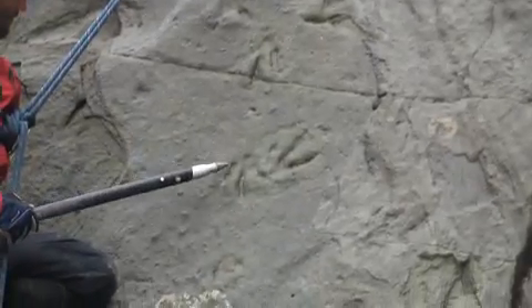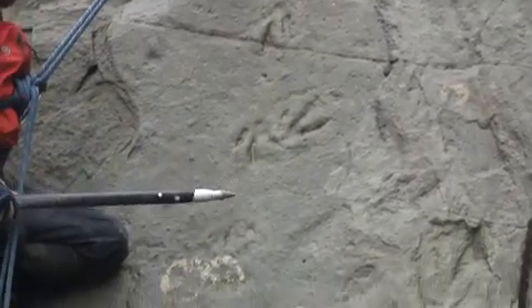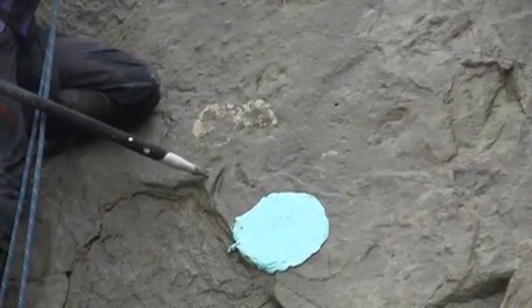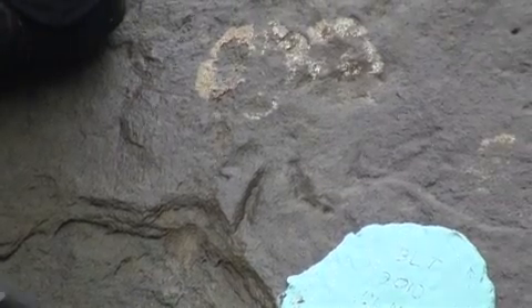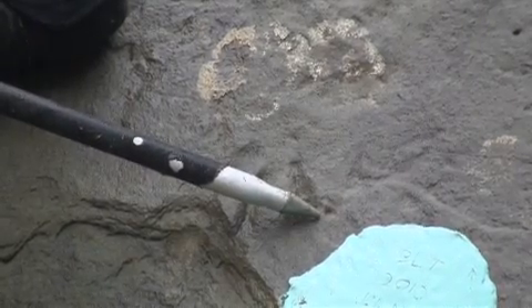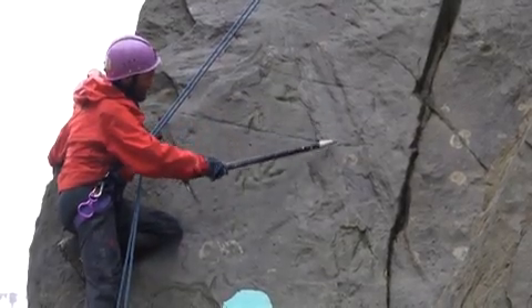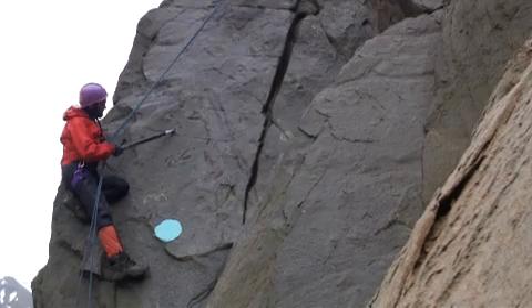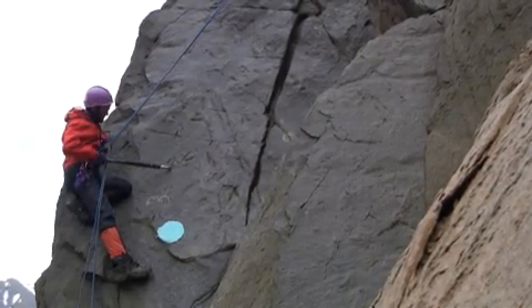You can tell that at some point one individual walked across the surface when it was moist, and maybe one walked across it when the surface was less moist, but you don't know in what sequence that occurred. We can tell that two, probably two different individuals walked across the surface, but we don't know who walked first and who walked second.